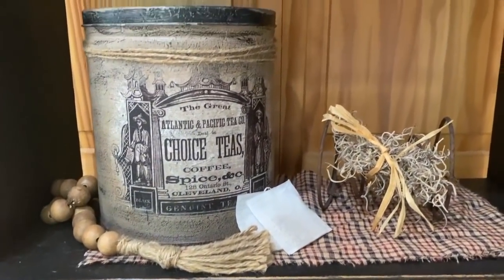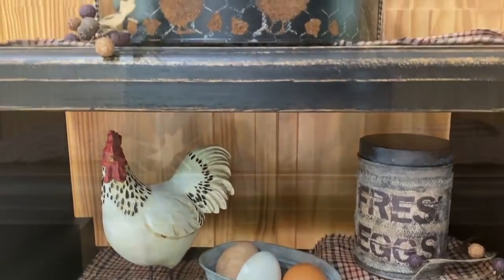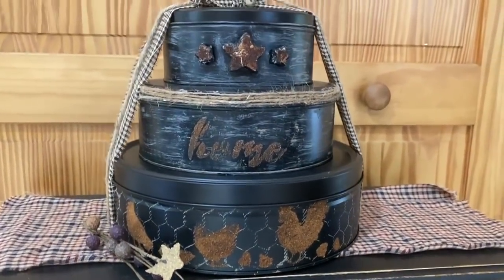I hope you liked my tin canister upcycle today. Make sure you check out my Etsy shop — I put new things on every week. Thanks for watching, have a great day.